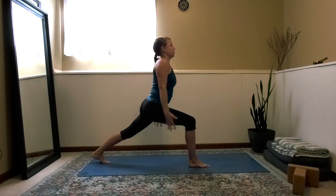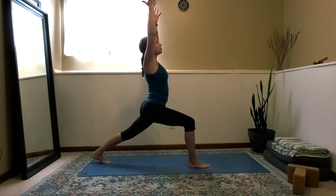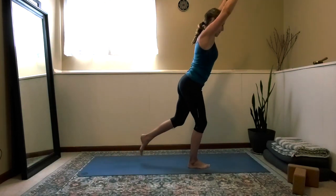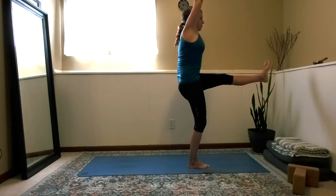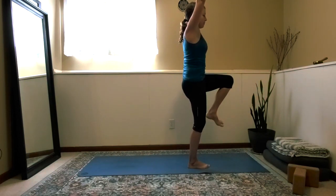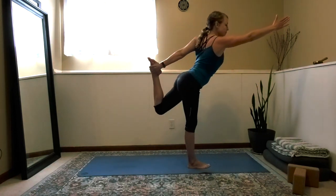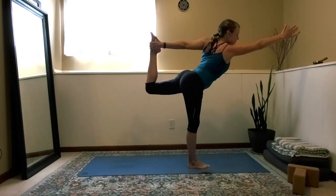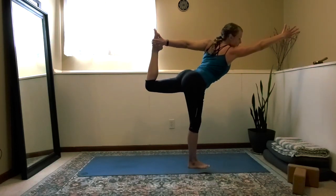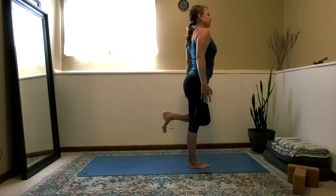Inhale, extend the arms up high for high lunge, bending into the right knee, feeling strength all the way through the back of the left leg. Begin to balance on the right foot, leaning forward and bringing the left foot out in front again, extending through — feeling that left hip flexor muscle group work hard. Bend the knee, catch hold of the left foot with the left hand, and start to kick into dancer's pose. The right arm is extended out long, the left foot is kicking into the left hand, and the knee is pointing back. Exhale, bring it all back down, allowing the foot to come back down to the earth.